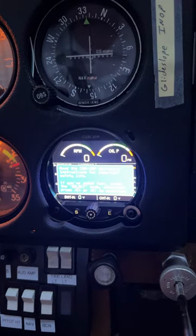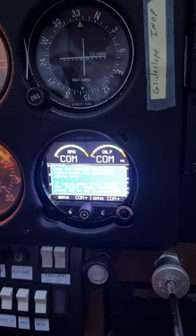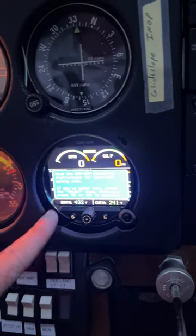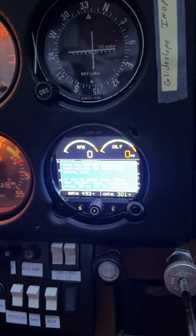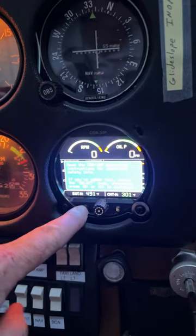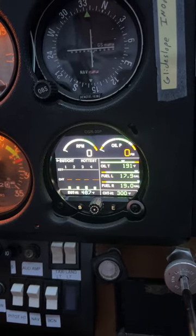Alright, it's running through a little self-test. Basically, to get it going, we just have to acknowledge that we've read the instructions and safety info. So just hit that S button, and then voila, you're in the system.